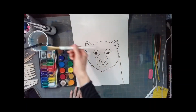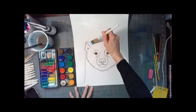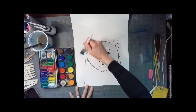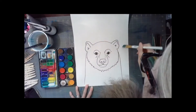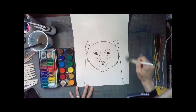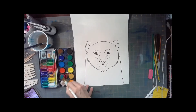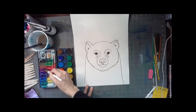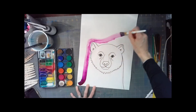Using the largest brush that you have — I'm using a three-quarter inch flat brush — you're going to wet your paper behind your polar bear, trying not to get any clear water on your polar bear. Wet that background paper about three inches around him. You don't have to wet the whole paper right now because you don't want it to dry before you start to paint.